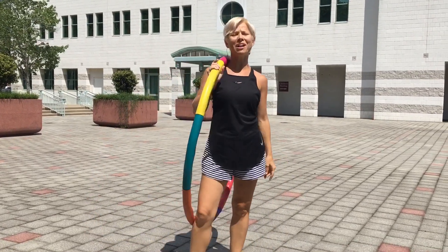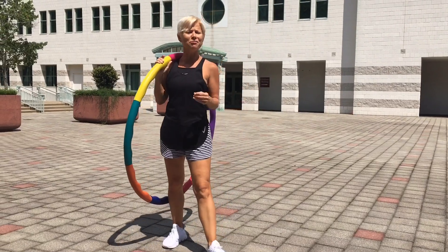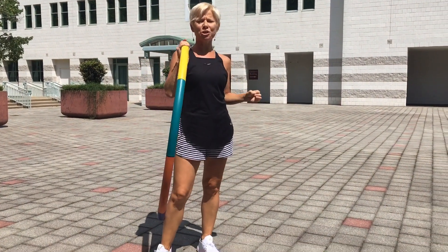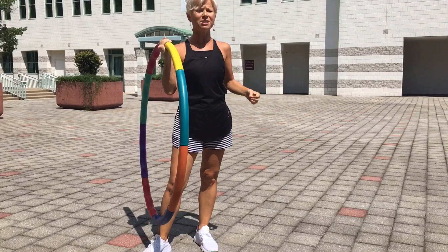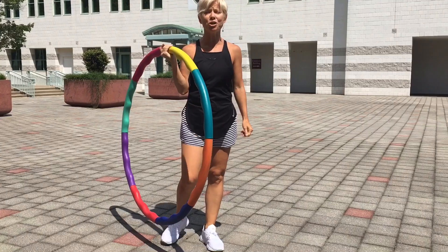Hey guys, this is Asia with Vali Audience Fitness Studio. Today we're going to talk hula hoops. I get a lot of messages asking which kind of hula hoops to buy, which ones are the best, which ones I recommend. So let's spend these next few minutes talking about hula hoops.